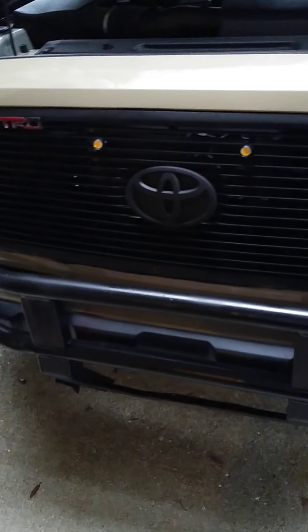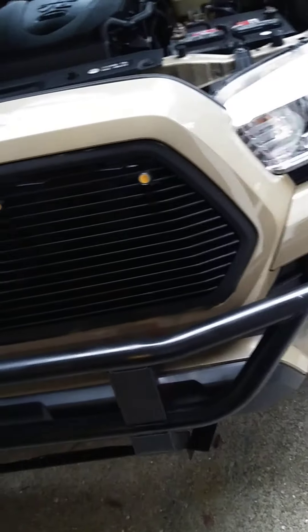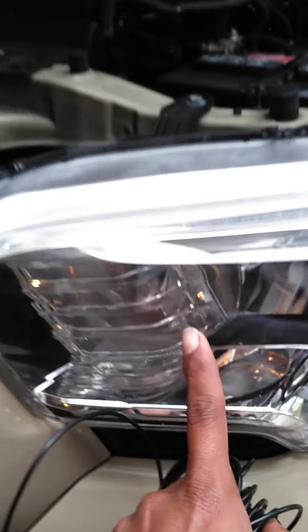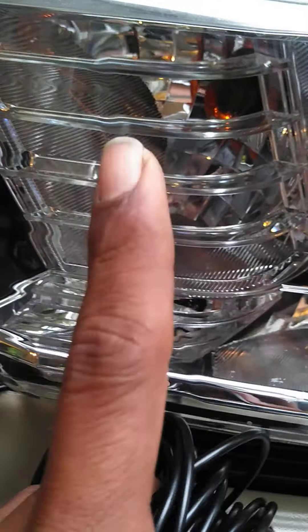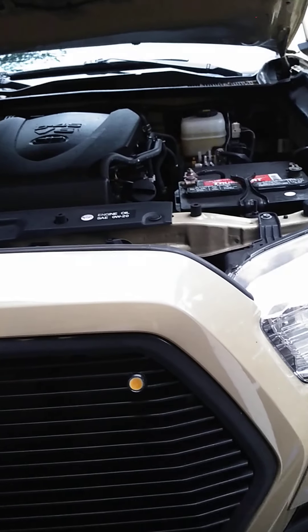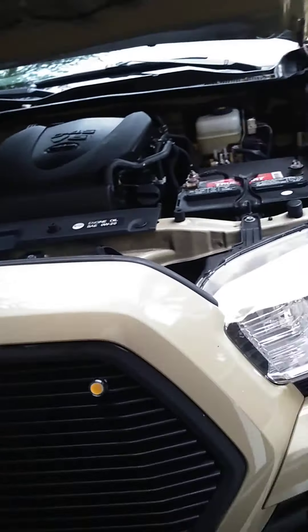They work really good. I'm going to show you right now. I don't connect them to the blinker, because if I did, when it blinks it would only blink on one side. So I don't want to do it that way. I'm going to show you how they look.